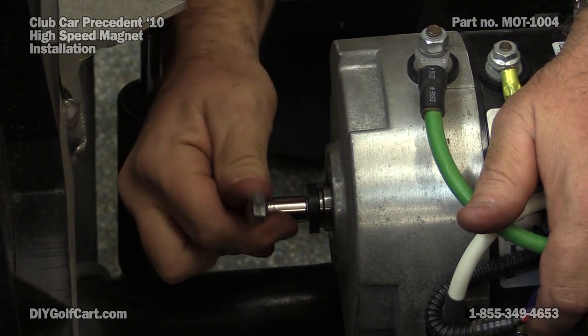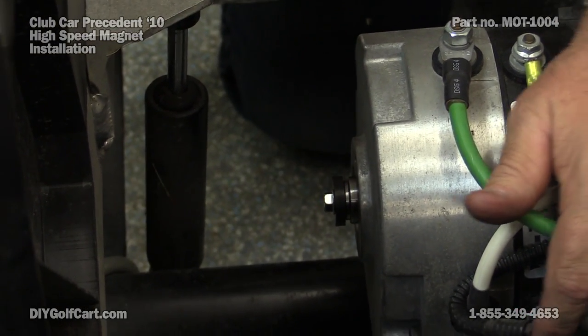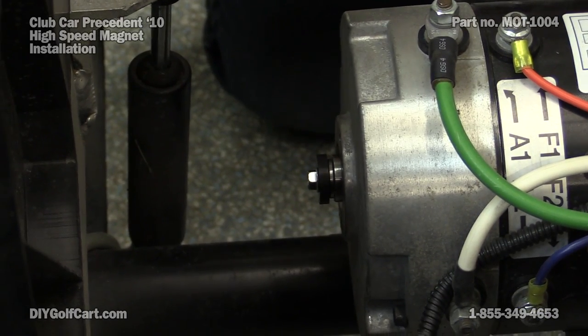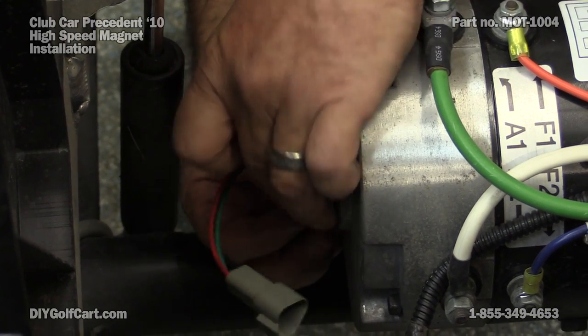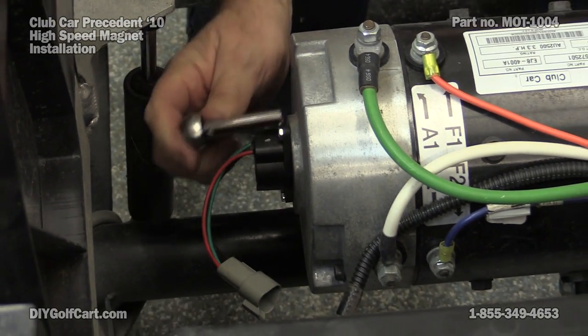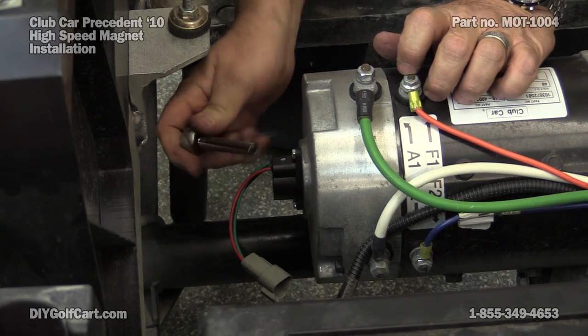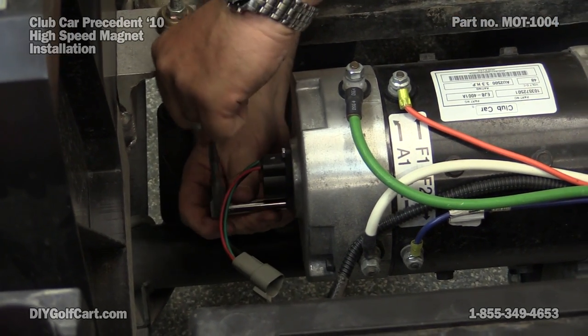We just want to snug it down — we don't want to break it. Now we can reinstall our sensor. When tightening the sensor, do not over tighten it. It is made of plastic and it will break.